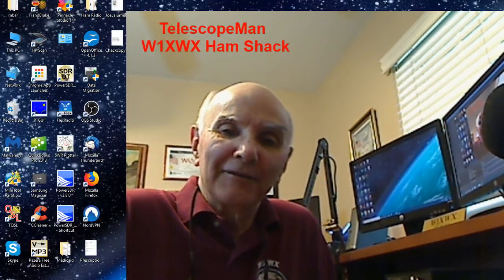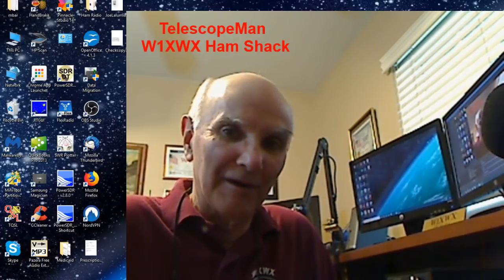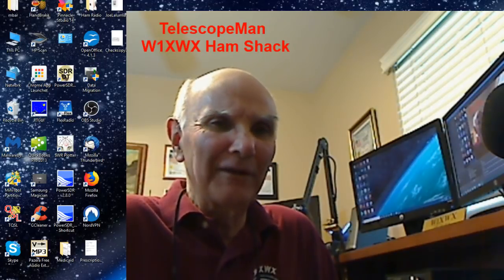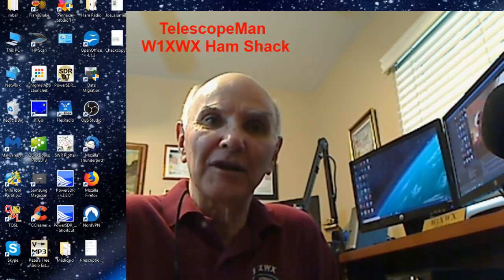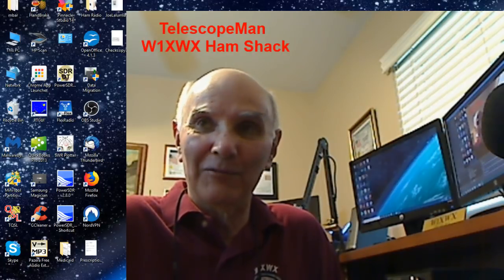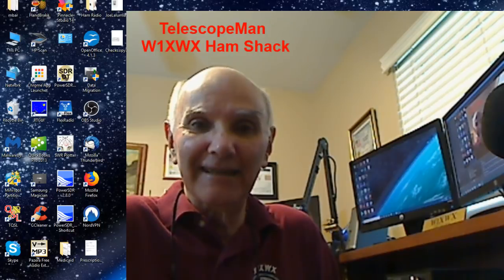Well, hello everybody. Welcome back to another edition of Telescope Man right after the holidays. We're here in January of 2018. And what I wanted to do for the beginners today — I think we've kind of avoided some of the real basic things about operating a radio. I know we have a lot of people that come to the channel from other sources that really don't know a lot about amateur radio. They don't have any idea of really what we're doing, and least of all what the equipment might be that we're using and what it's used for.